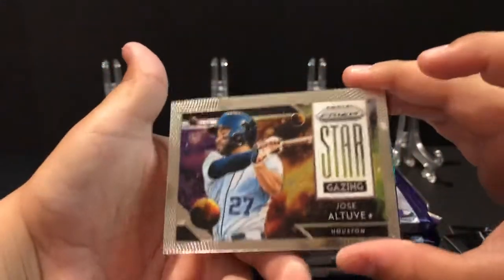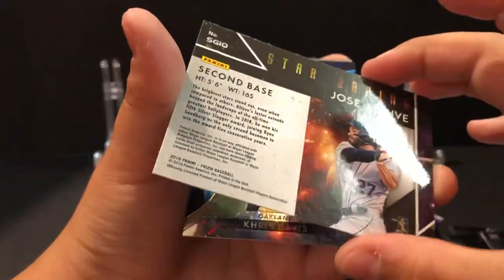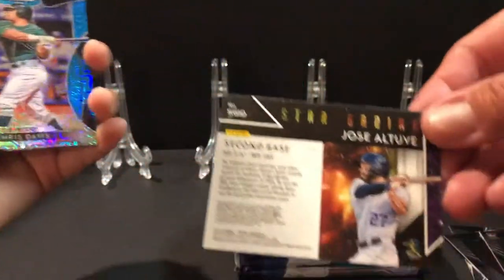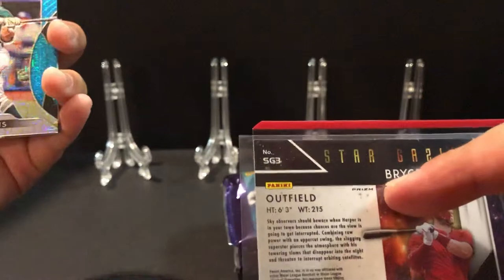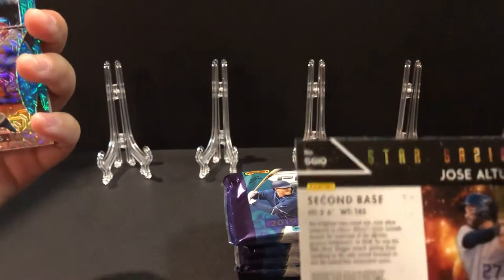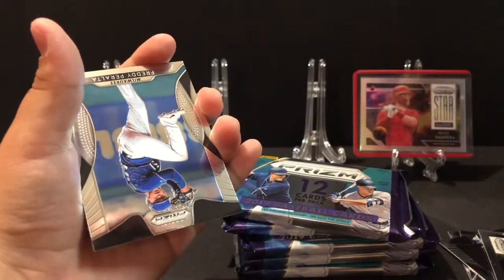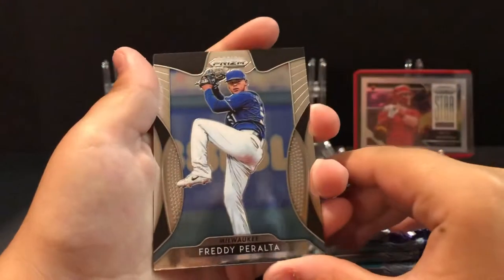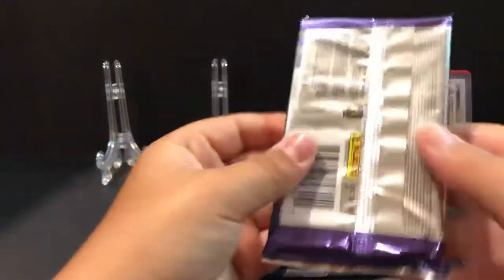Jose Altuve Stargazing — is that just a base one or is that a Prism? You can see the difference: the back of the Harper says 'Prism' right underneath the card, and this one doesn't say Prism. Chris Davis — let me see — that's a beauty, 140 out of 399. We're gonna put Harper back there as our first hit. Freddie Peralta, Brian Henderson, Justin Williams — good first pack.